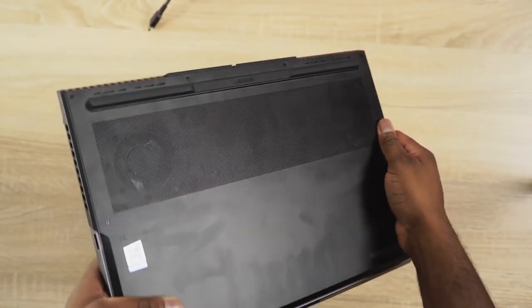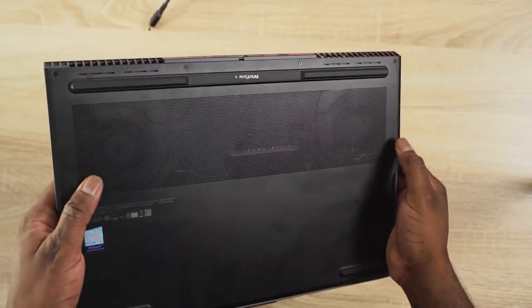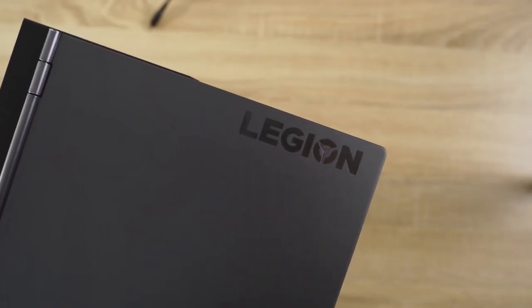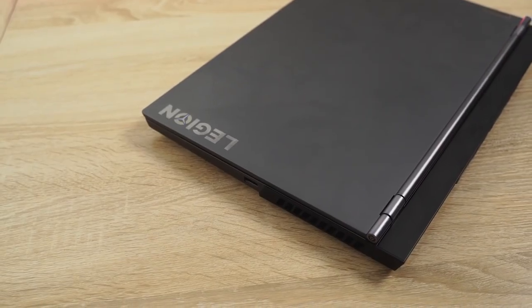There are vents on the sides, at the back, and at the bottom of the device. I did try to open it up but didn't have any success — I haven't seen anyone who has. So I would say don't venture to open it up in case you wanted to replace any internals. This packs a 2070 Max-Q and it's priced at about $1,700, which is pretty nice for what you get.